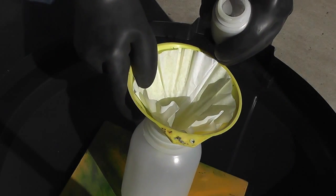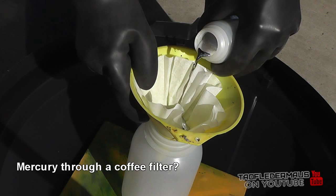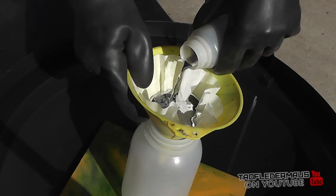Hello, this is Jeff Vitale, Flatermouse. A lot of people have suggested or said you can filter mercury through a coffee filter, so I decided to try that out.